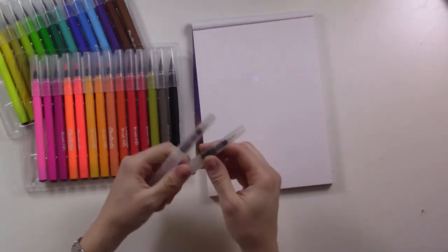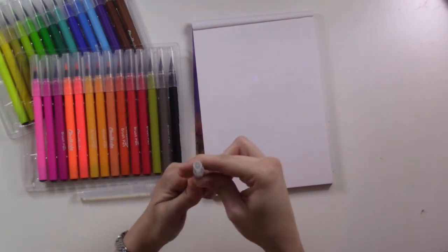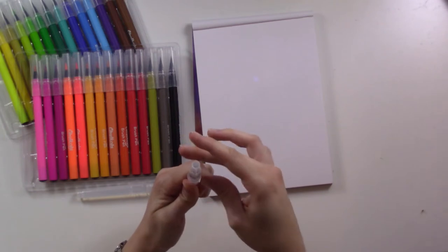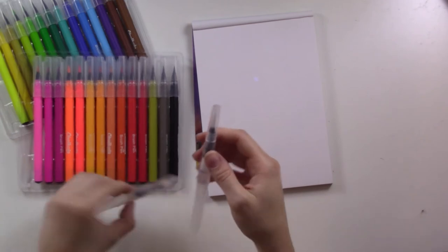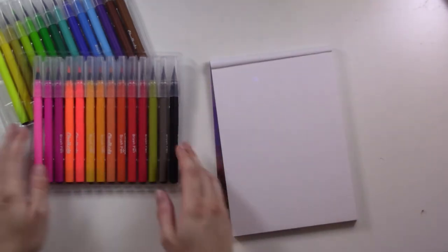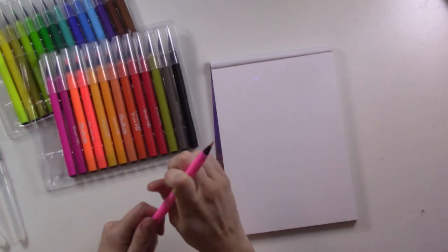I refilled the water brushes as well so we can test them out. These actually twist kind of backwards — they're righty-lefty, which is weird, but you just have to figure that out. So let's go ahead and start with some swatches — that will be the most straightforward way to get an idea of what these do.